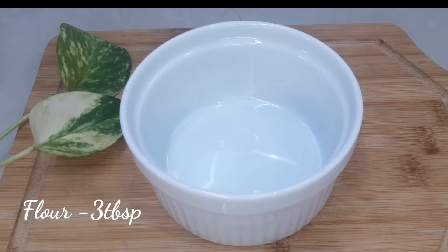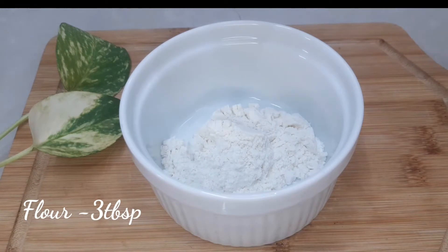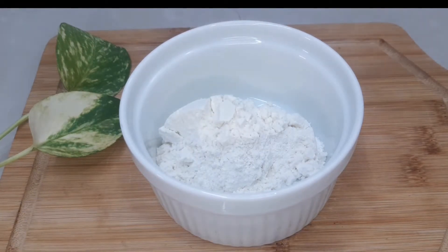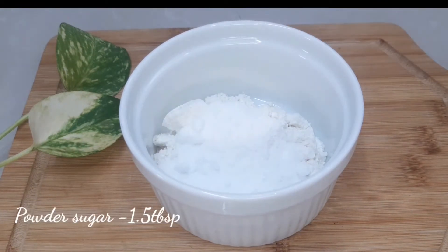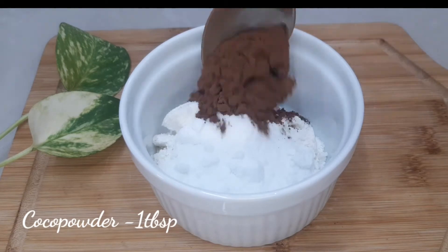I will put the cake into the pan. I will add the cake to the pan. 3 tablespoons of mayo. 1 tablespoon of temptation.